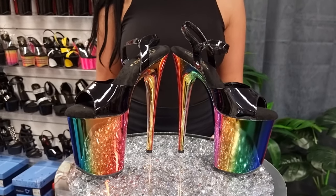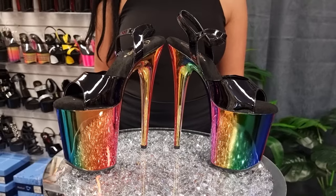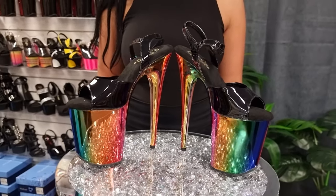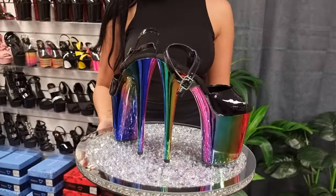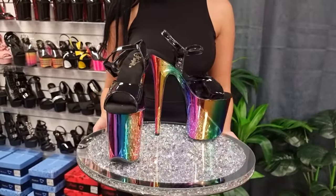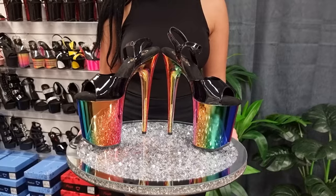These are the new rainbow chrome flamingo heels. They look stunning. If you're interested in these, the link will be in the description and I'm going to be trying these on for you now.